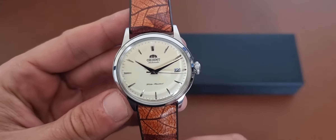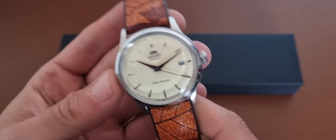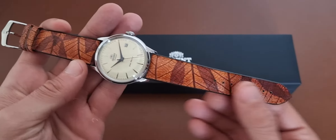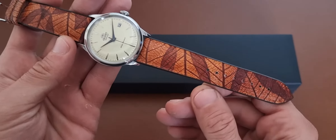This is the first one I'm reviewing today. It's the Orient Bambino 2, I think — that's the new version of the Orient Bambino. Pretty cool watch, and I have to say on this Hirsch Leaf strap, much much better than the original one.